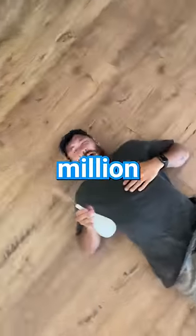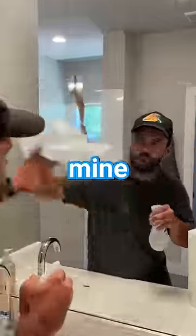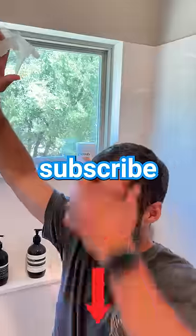In fact, we're just 3.2 million subscribers away from 10 million, which has always been a goal of mine since I was a kid, so please hit that subscribe button.